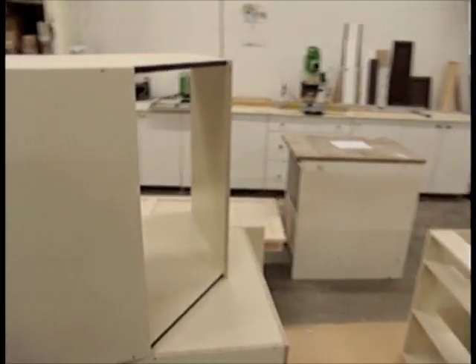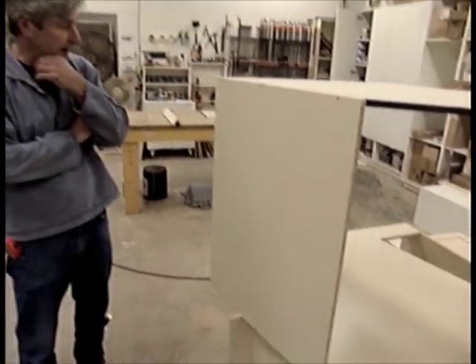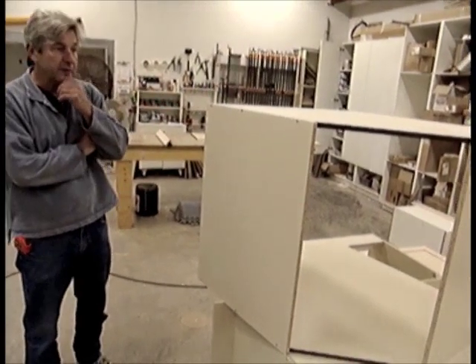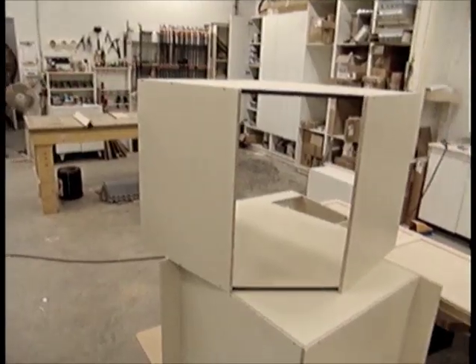There's also a custom island going with this kitchen. We've got a painted kitchen and it's going to have a dark espresso maple island. These cabinets here will be assembled into the island.